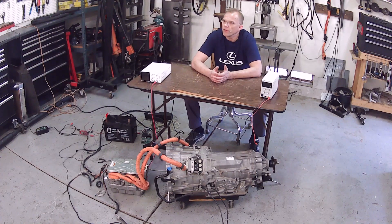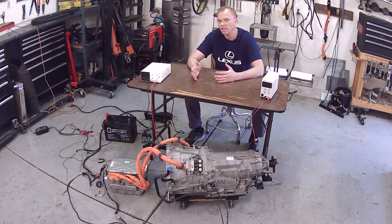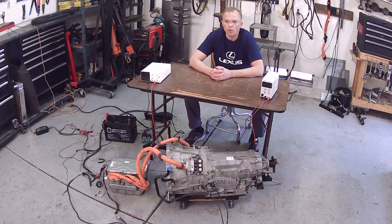I don't know where I heard this — maybe I dreamt it, maybe I just made it up — but at some point in time I heard that volts equate to speed and amps equate to perhaps torque or power.